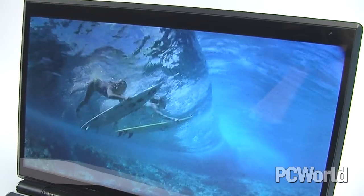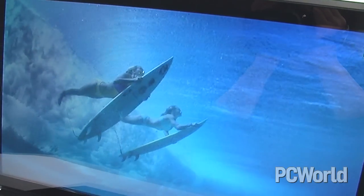When you open up the machine, the mirrored finish is not just on the outside — it's very mirrored and glossy all on the inside as well. It's a huge fingerprint magnet, so you're definitely going to want to carry a cloth around with you if you use this notebook.